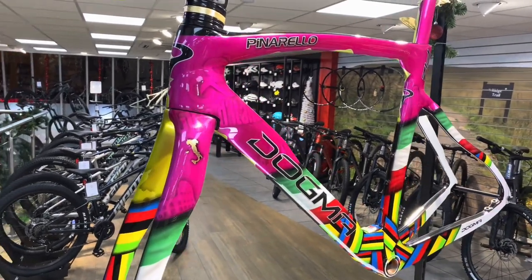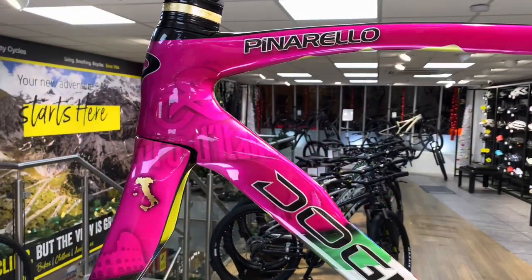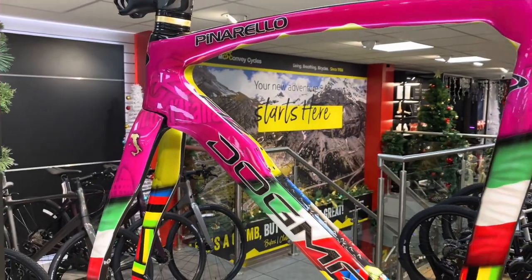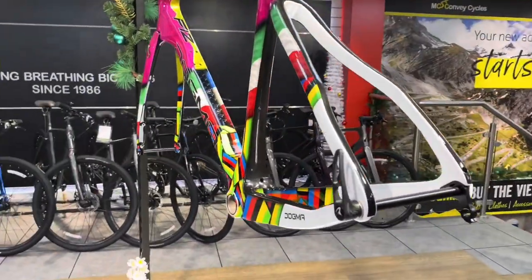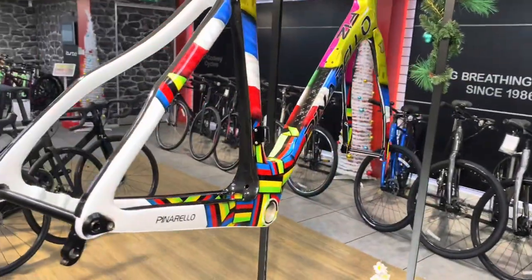I'm going to check this stunning Pinarello F12, hand designed and painted by Chris Customs. This side of the frame is a celebration of the Giro d'Italia — you've got the map of Italy, the Colosseum, the Italian tricolor on the back of the frame, and the world championship cup flag.